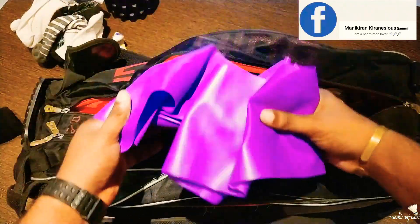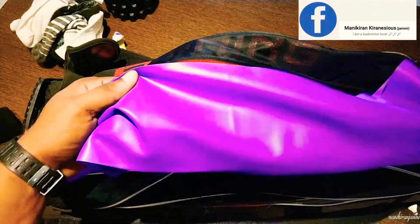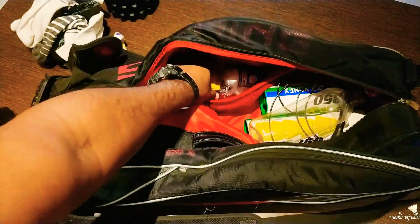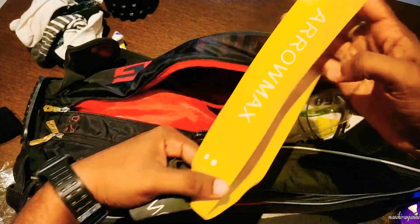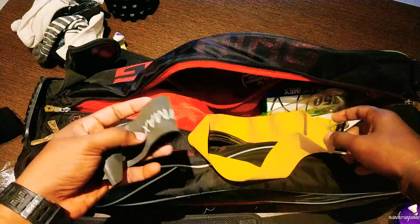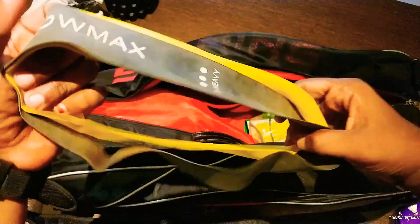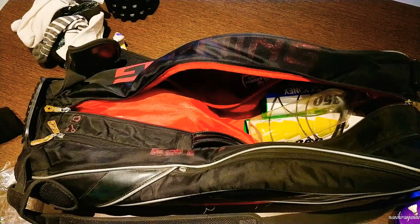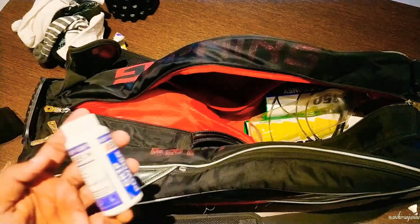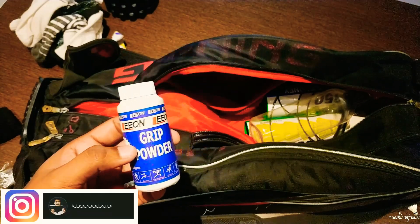Next, I have stretchable elastic tubes. I do a lot of stretching exercises. These two stretchable elastic tubes are for legs. I have calf muscles issues. These two variants are heavy and medium. Next, I have grip powder. I use this grip powder for a comfortable feeling on the racket.